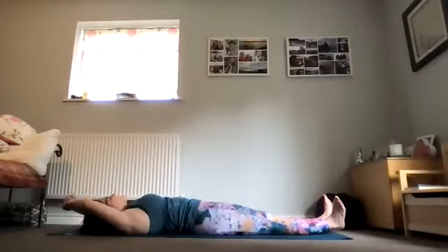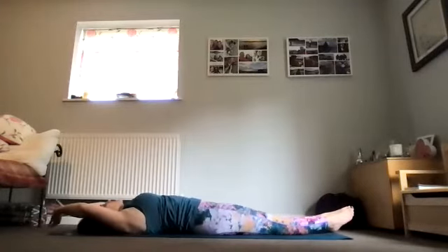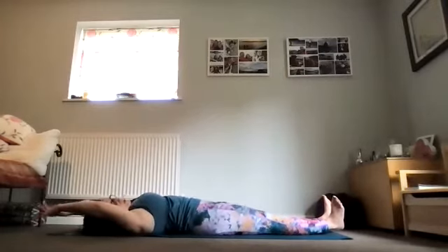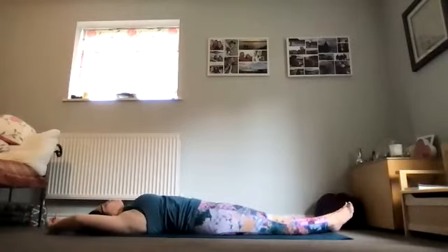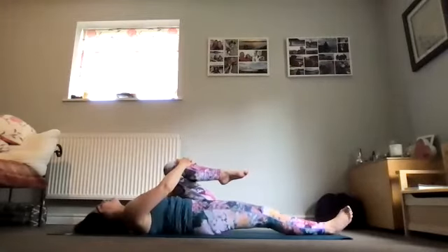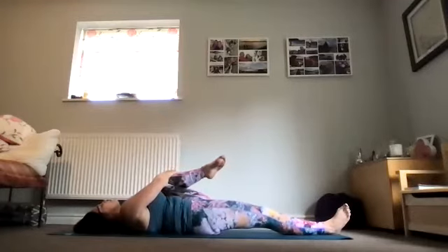On an inhale, lengthen the arms overhead again, extend the leg, and come back to that full body stretch. Bring the thumbs together in an interlock, draw the toes up towards the ceiling. Exhaling now to squeeze the upper body to the left, opening into the right of the waist and the ribcage. Inhale to return to centre, take another full body stretch, then bring the thumbs together again in that interlock, drawing the toes to flexion, pushing the upper body to the right, opening into the left of the waist and the ribcage.